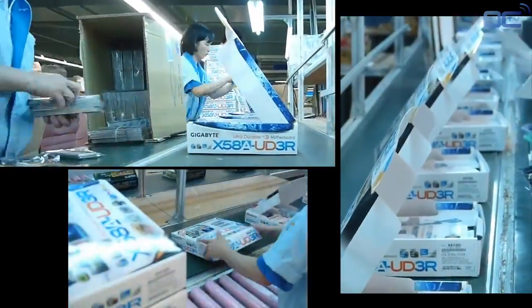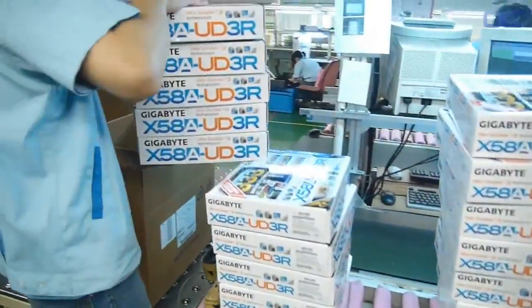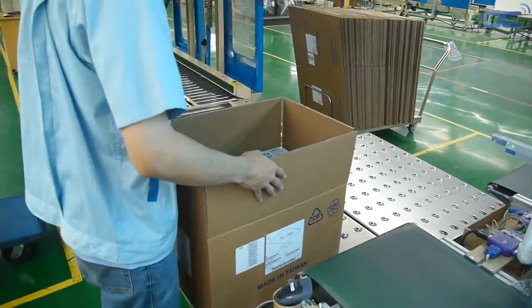Your board is now almost ready. You just need to put in the accessories — manual, driver CD — and close the package. Each box goes into large packages that are weighed and then strapped.